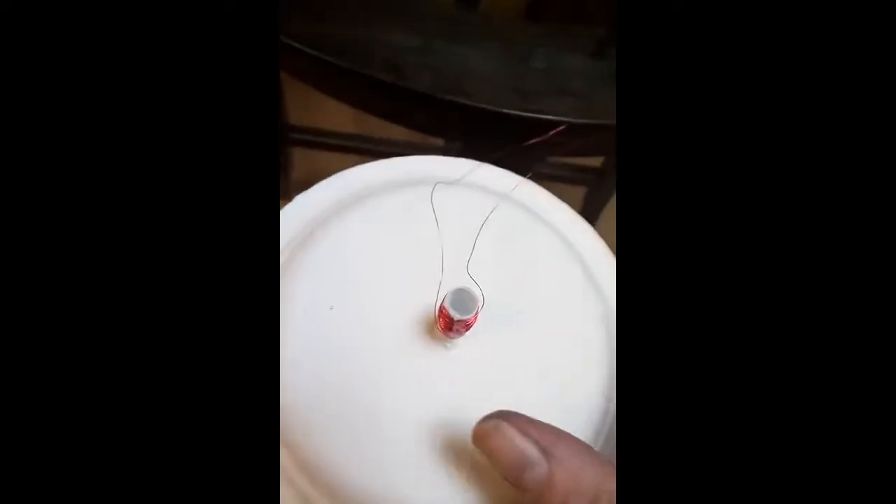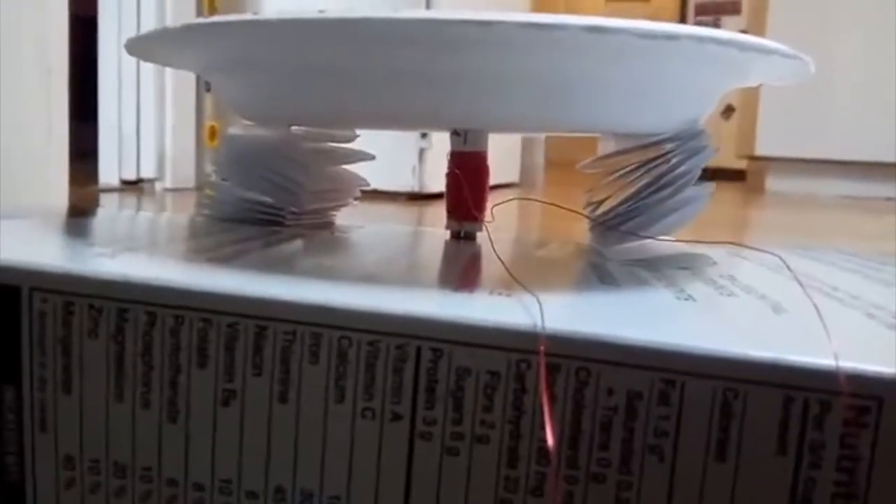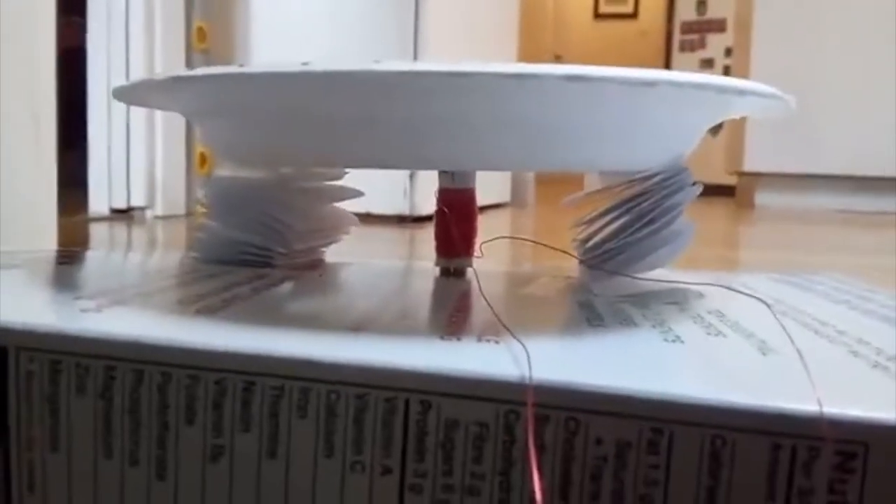And then we're going to take the paper plate and just put it on to the magnets. So here's the finished speaker. I've just added these paper supports on the side just to keep the plate balanced.